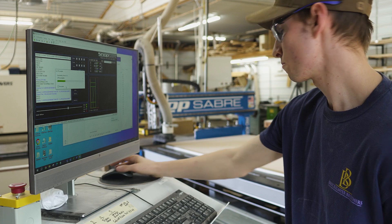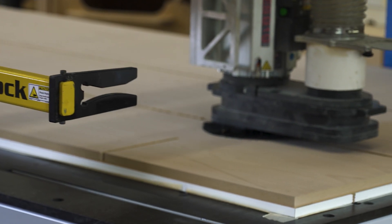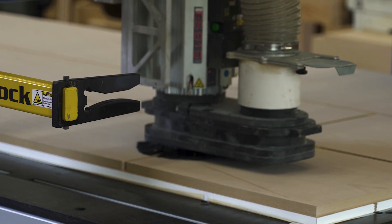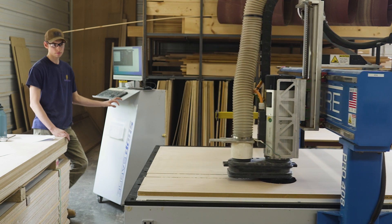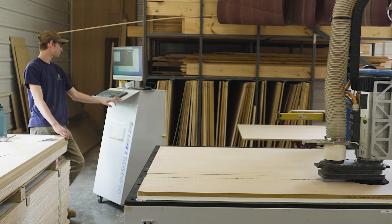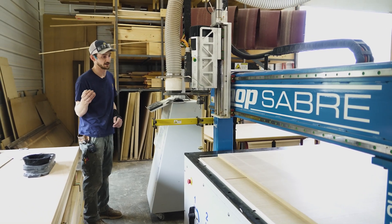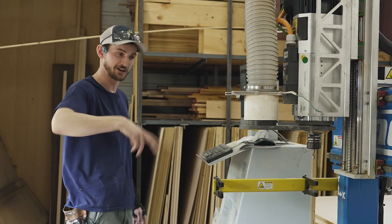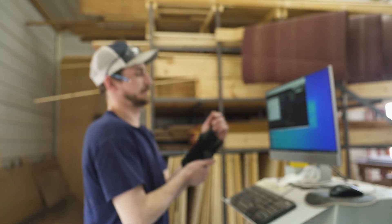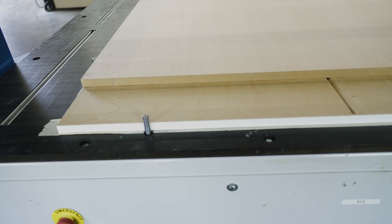This CNC machine is taking a bunch of individual points from files that our lead designer has drawn up for us. It's taking those individual points and essentially tracing out those files onto our pieces of plywood. The CNC cuts on three axes — it's going to cut on X and Y, and then Z is going to be your up and down.